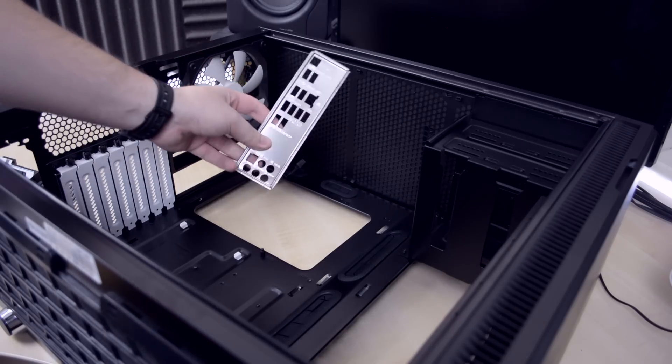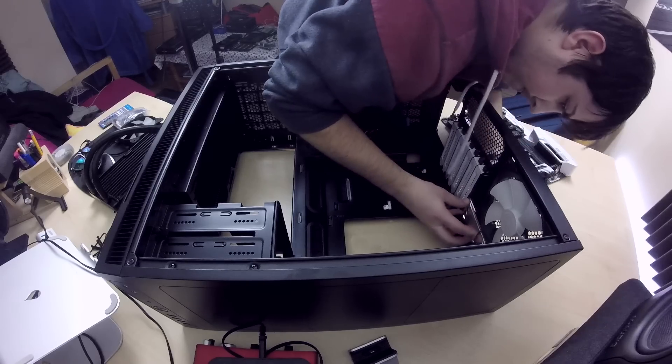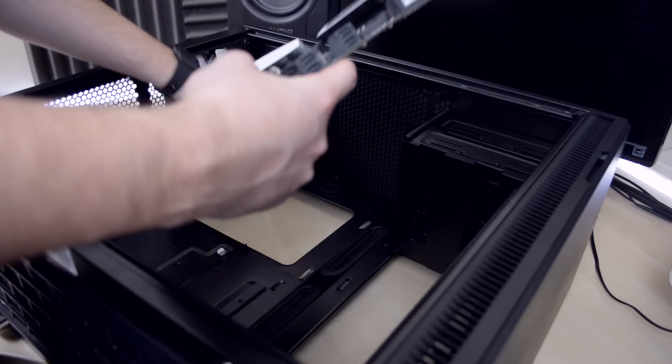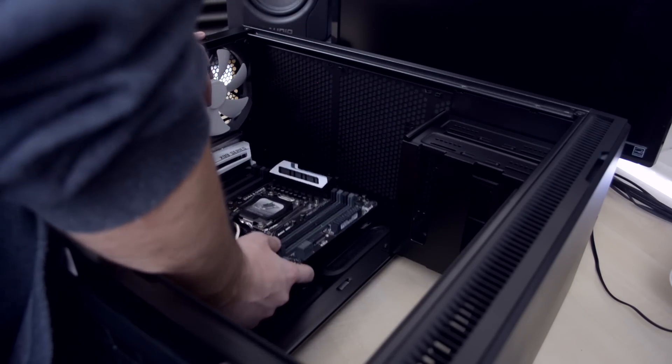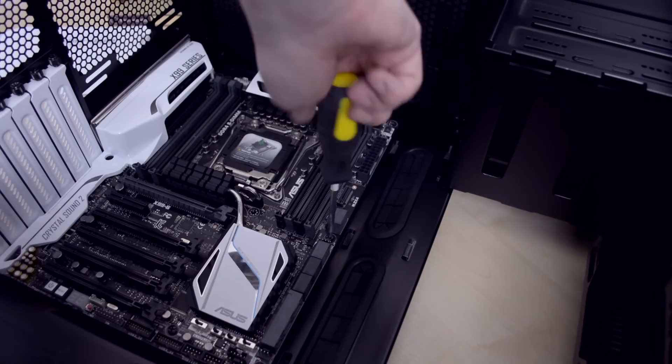When I selected the motherboard I had a couple of options, but in the end I chose the ASUS X99S because it has everything I need and the white accents from the motherboard go well with the white accents from the case. Start by installing the rear I/O panel — press firmly in every corner to make sure it's in place — then slowly lower your motherboard and place it on the integrated standoffs. Secure it with the screws found around the board.